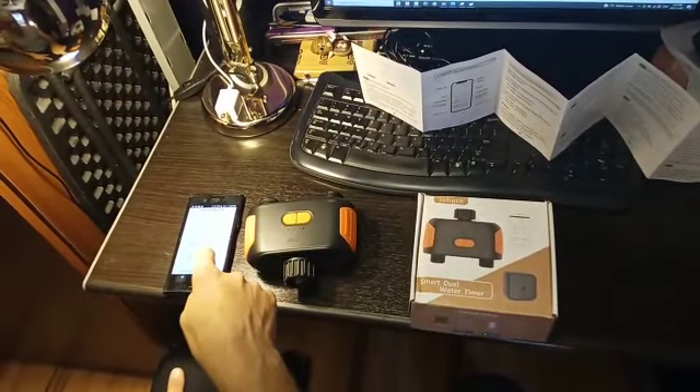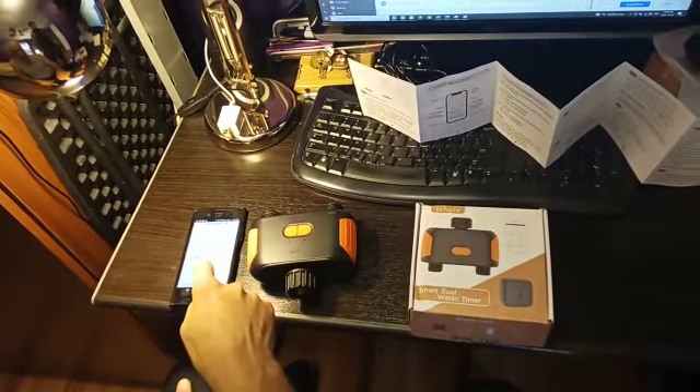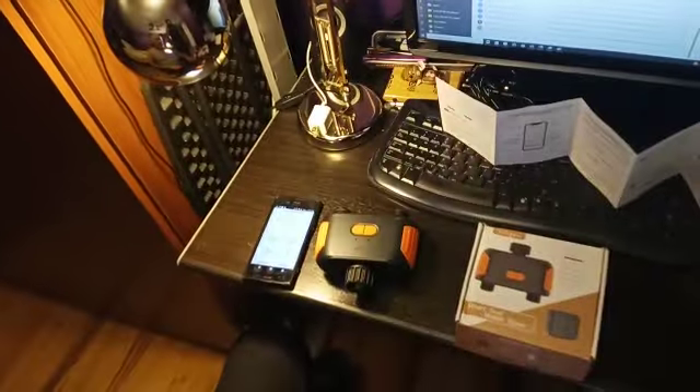Then the second timer — click on, and you can see it's connected here. It's connected to my app and everything is working.